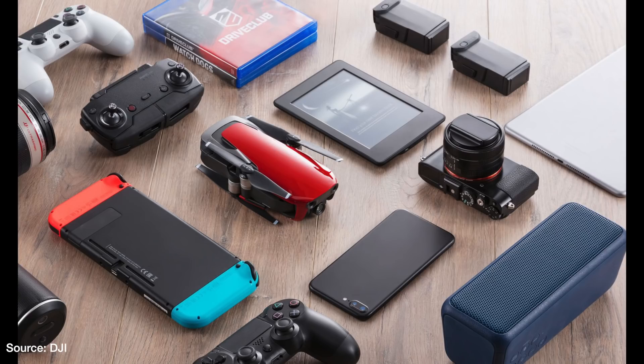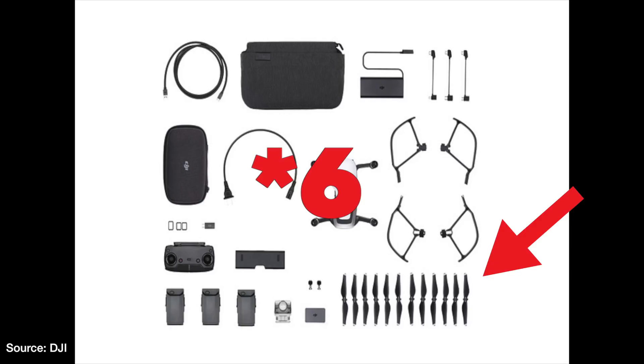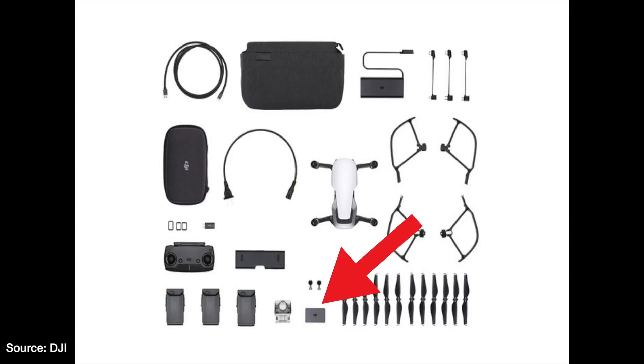There's also a fly more combo option for $999. With this bundle you'll get a total of three batteries, three pairs of propellers, a battery charging hub, a battery to power bank adapter, and a travel bag to carry it all.